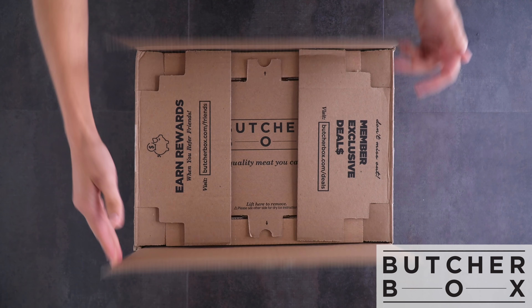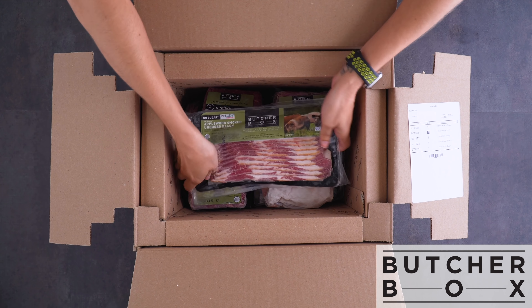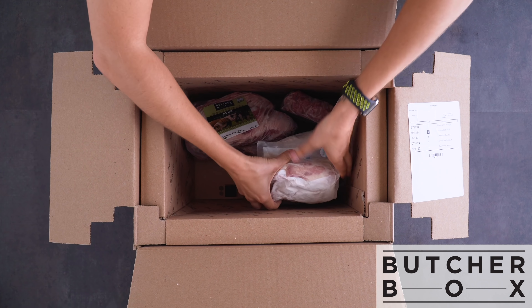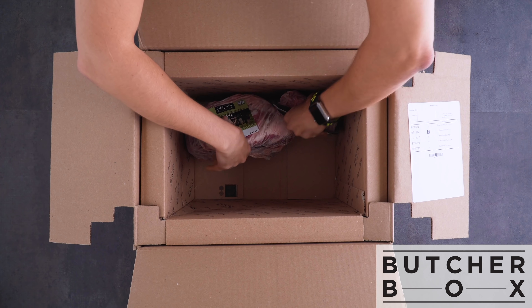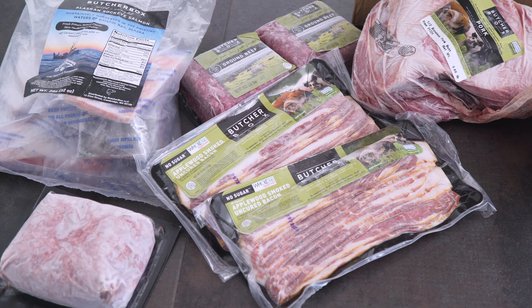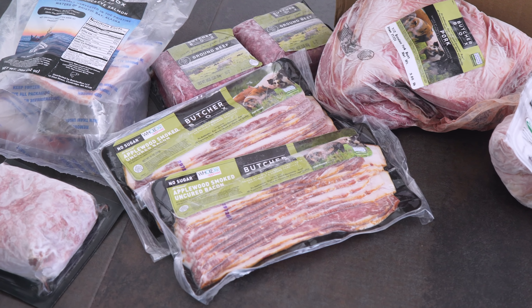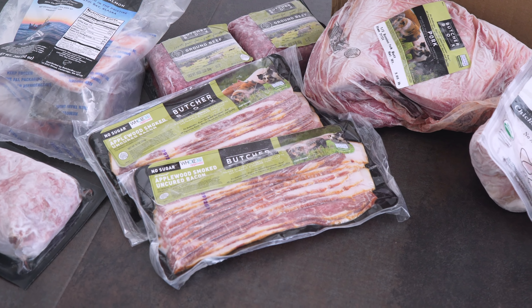This video was made possible by ButcherBox, which is a service that delivers high quality meat straight to your doorstep. It's frozen and carefully packed in an insulated box, shipped to you for free. They are also a Whole30 partner because of their quality and ingredients. Their bacon and breakfast sausage, for instance, have no added sugar, preservatives, or nitrates, which is a must for Whole30 but also now my norm.